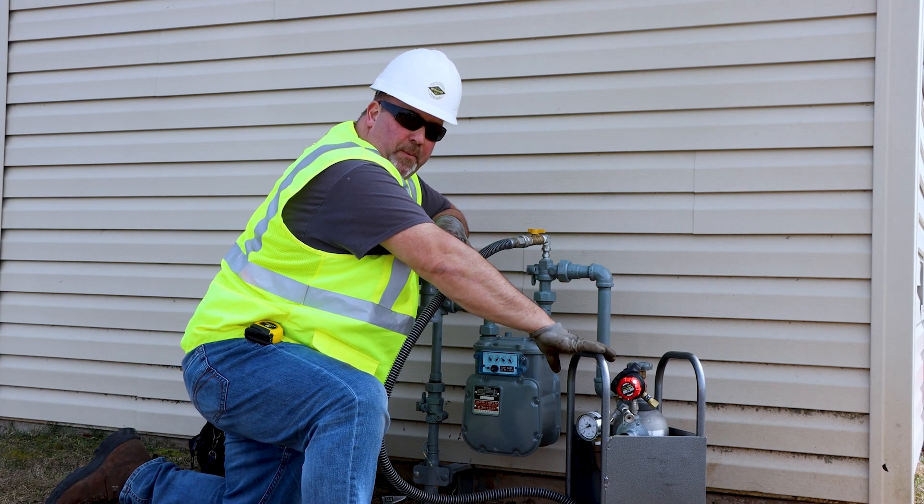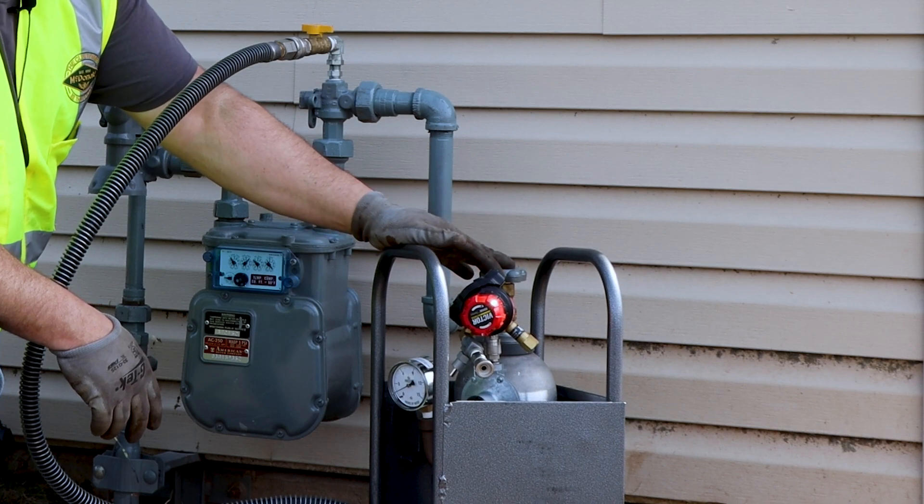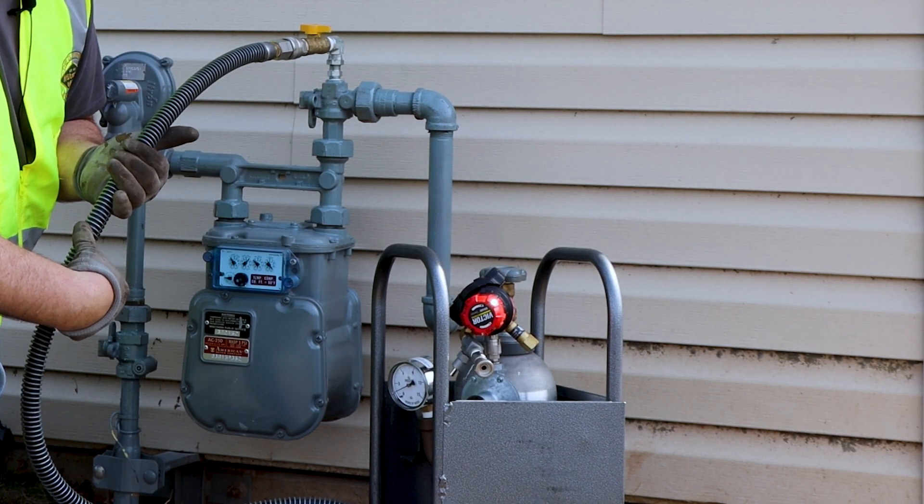Now let's talk a little bit about the portable bypass kit. It has a two-stage regulator which will take the tank pressure down to the delivery pressure, which can be decided by your utility.